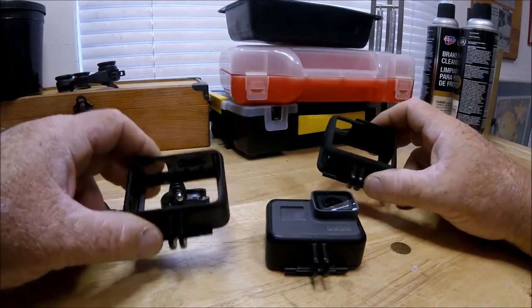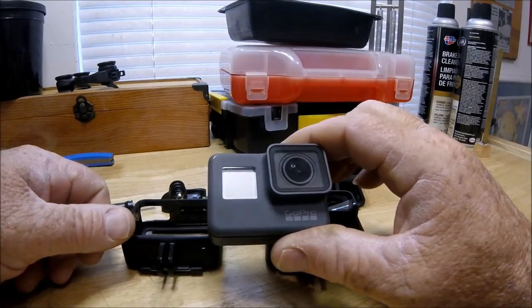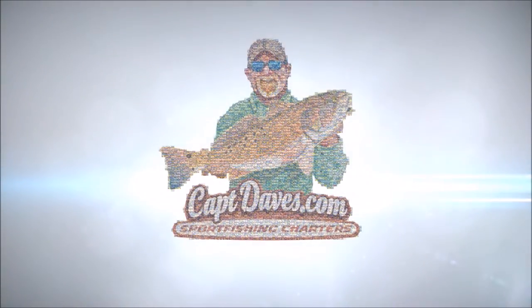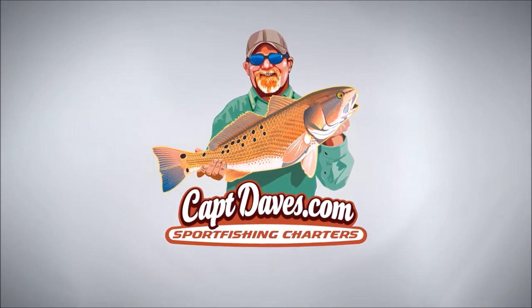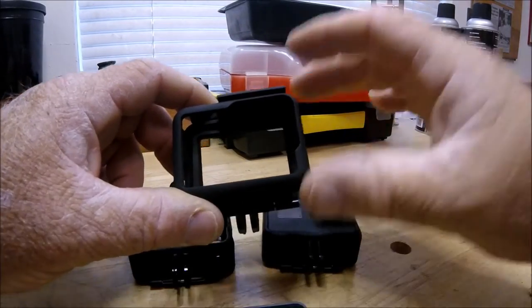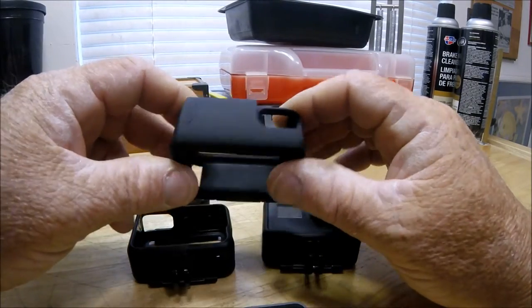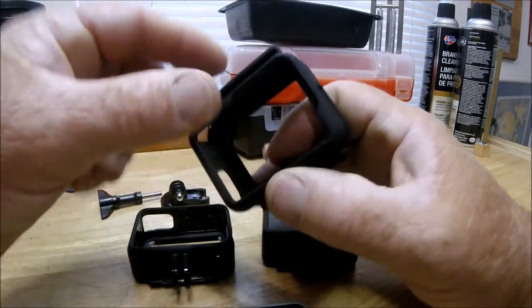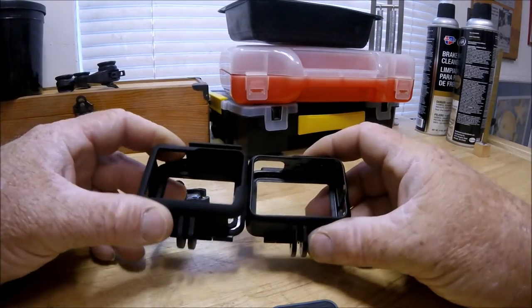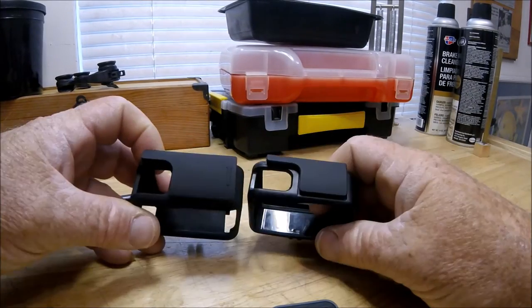Hey folks, this is going to be a comparison of the frame mounts for the GoPro HERO5. I just received from Amazon the Crupton — that's the brand name, though I'm not sure how reliable the branding is. I've never heard of them before. But this is the Crupton frame mount for the GoPro HERO5, and there is a distinct difference between this and the OEM GoPro frame mount that comes with your HERO5 Black.